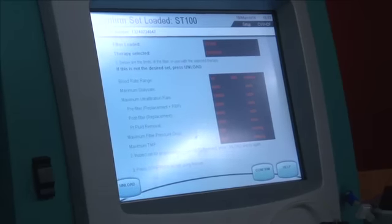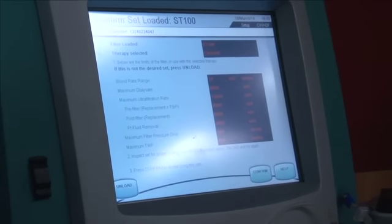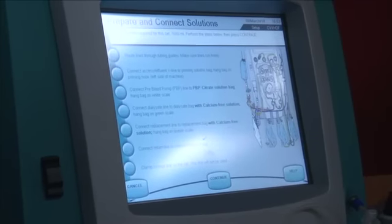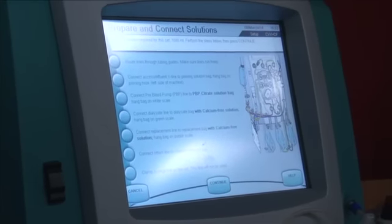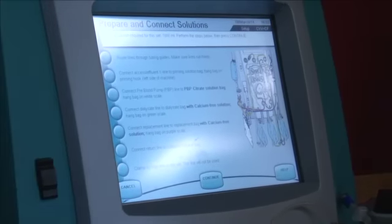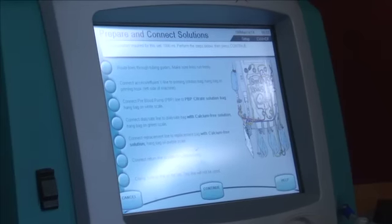That's reading the barcode — all the details and the flows it can do. Once you're happy, press confirm again. This is where we get to connect all the fluids. We can certainly discuss what goes where, as we're nearly at 20 minutes.